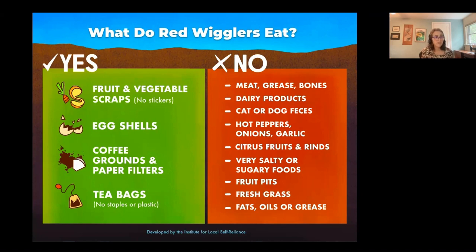You want to avoid meat, grease, bones, dairy products, definitely cat and dog feces. They don't like hot peppers, anything in the onion family, the garlic family, citrus fruits or rinds. Avoid very salty or sugary foods, fruit pits, fresh grass.